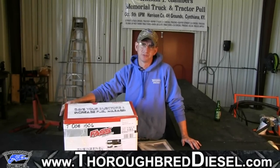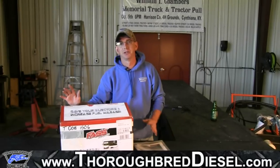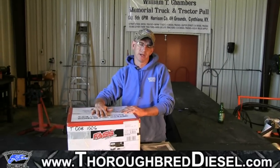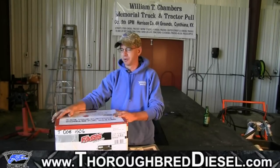Today we're installing the titanium series fast pump on a 2002 Dodge. This video is kind of going to be a two-part video because not only are we going to install the fast pump today, but we're also going to be installing a draw straw. So let's get started with our part numbers.